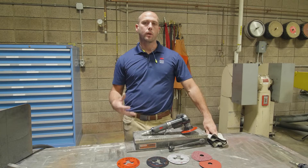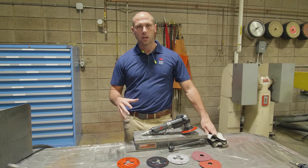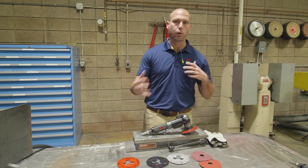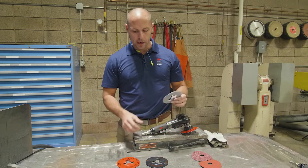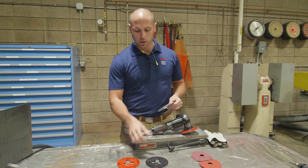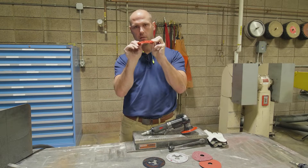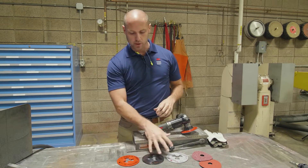Now that you know a little bit more about how precision shaped grain and 3M Cubitron 2 fiber discs work, I want to talk a little bit about the system and the setup of your tool and your backup pad before we get started evaluating these abrasives. 3M makes a variety of backup pads and this is something that's overlooked a lot. As you can see, there's a big difference between this backup pad here and this backup pad, and obviously we have the black one in the middle, which is in between these two.